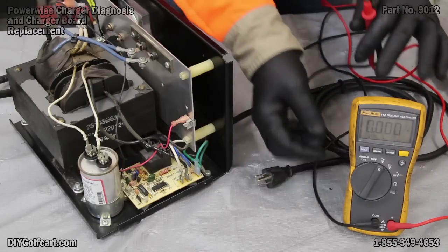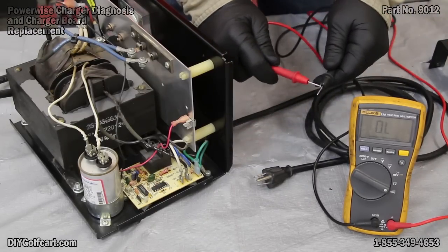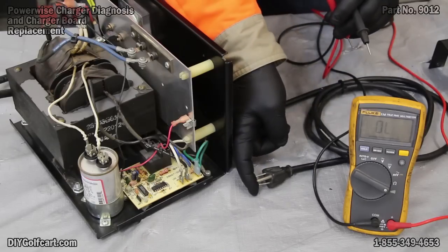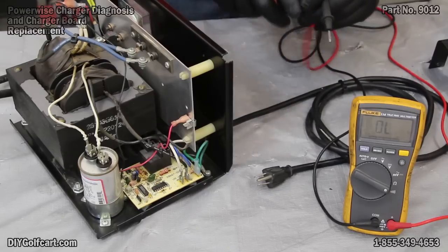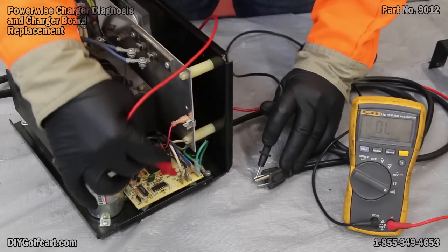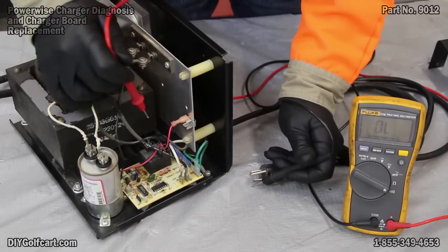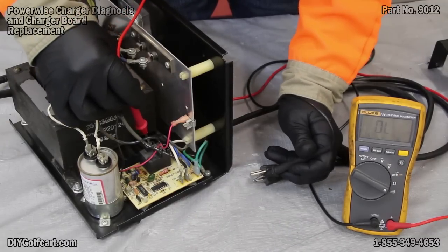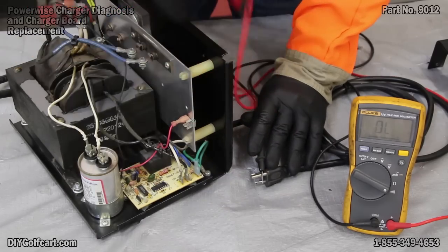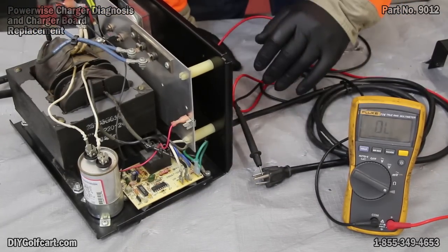Next we want to check the AC cord. To do that we'll turn our switch to the speaker-looking sound waves — that's for continuity. It'll actually make a sound when we have continuity. We're going to check the ends from the plug-in that run through this cable. First side: the positive lead going to the white wire on the board — cable is good. The other side: the black wire going over to the relay — good. And let's check our ground, the green wire coming in — fantastic. Our AC circuit coming into this charger is good.